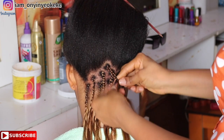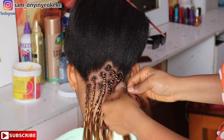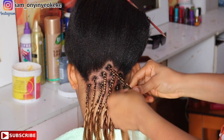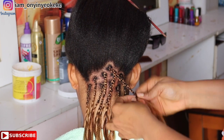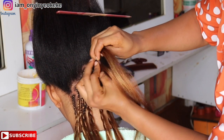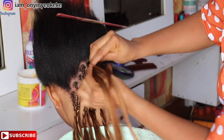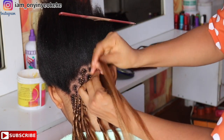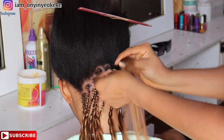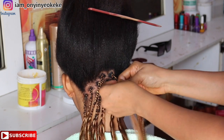For braiding, I'm not box braiding into smaller portions — I'm doing medium size. For the back, I section the hair randomly. I'm not doing it as tiny as Beyoncé's hairstyle because my client said she can't sit for a longer period of time, so I'm sectioning it out into this size so we can finish on time.